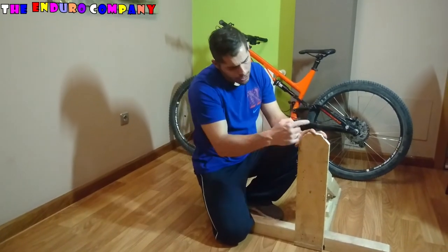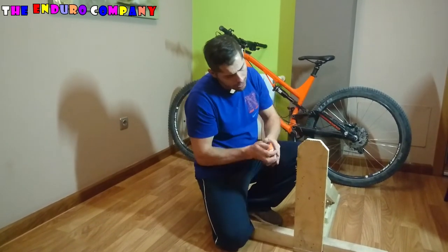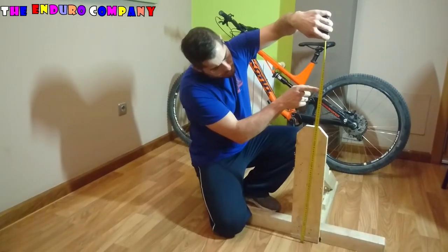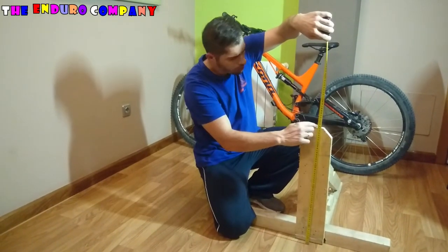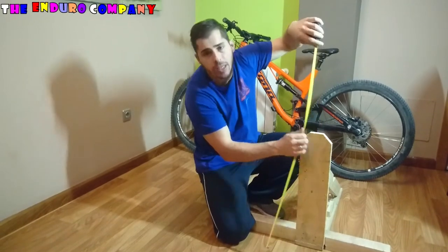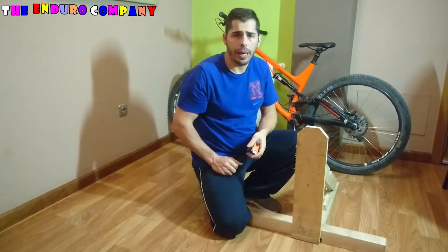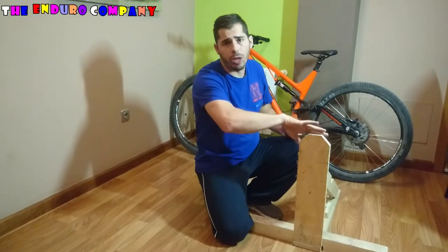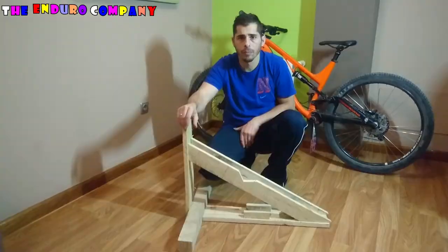Esta tabla antes era más larga: era de 74 cm, pero por seguridad yo la he cortado a 57 cm, para que si nos vamos hacia atrás no nos demos con la tabla en los muslos.